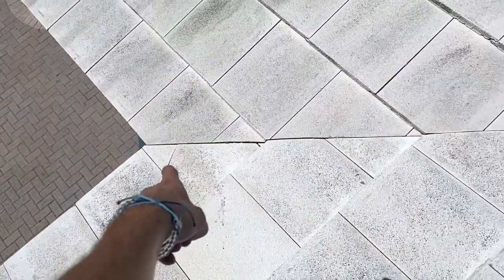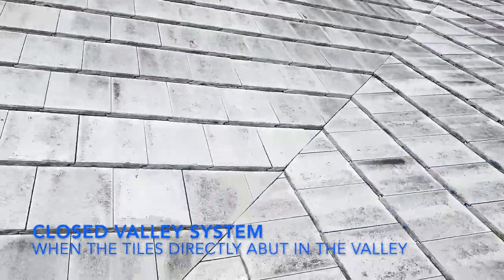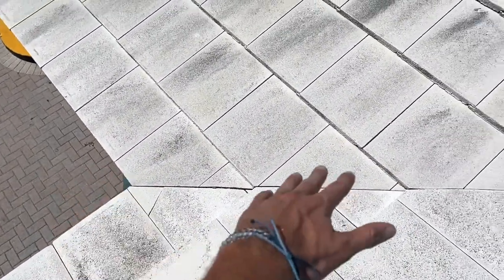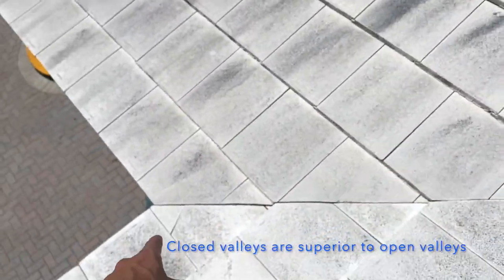This is a closed valley system and it has a broken tile in the valley. A lot of valleys will have open tile roof systems, and those open systems may need to be waterproofed every now and then when the metal starts to rust out. A closed valley system is what I recommend — it's the best system, as we can see here.